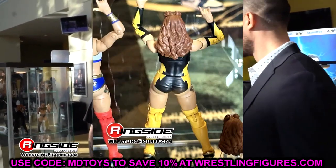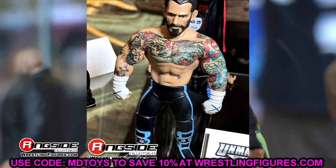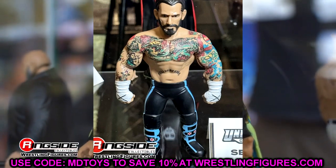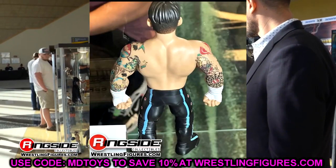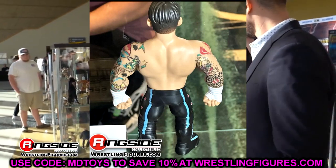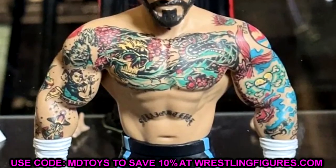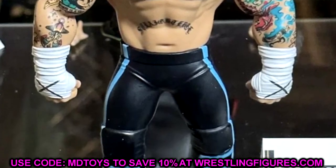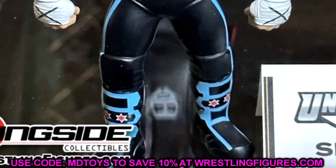Wrapping up our Unmatched Series 7, we had the CM Punk LJN. This one was in limbo — not everybody really knew if it was going to come out. But it looks like it is going to come to fruition, and this is the only CM Punk we saw today. We didn't even get to see the Dog Collar match figure, which is very interesting. We do have a look at the full Unmatched Series 7 wave — let me know down in the comment section below how you guys feel about this wave.